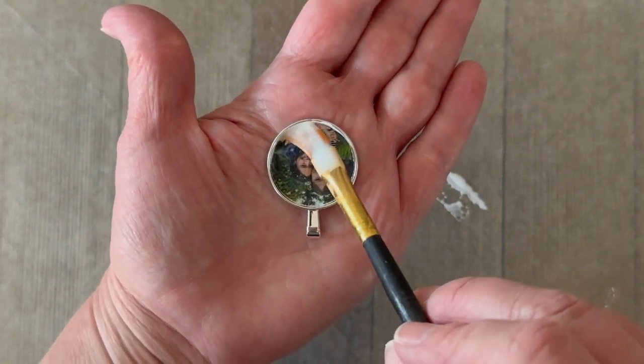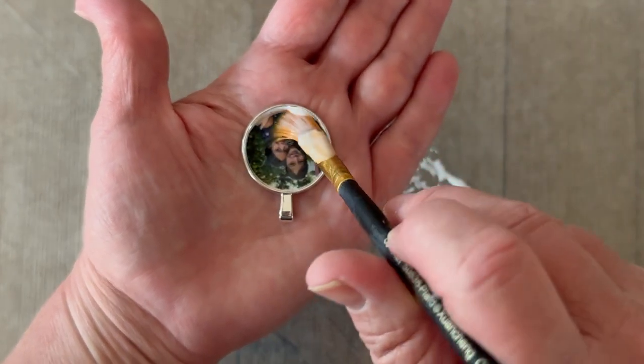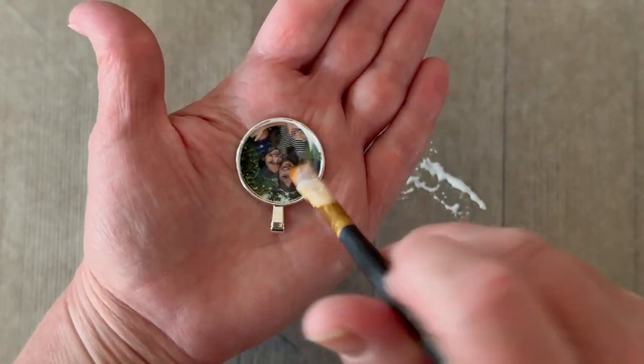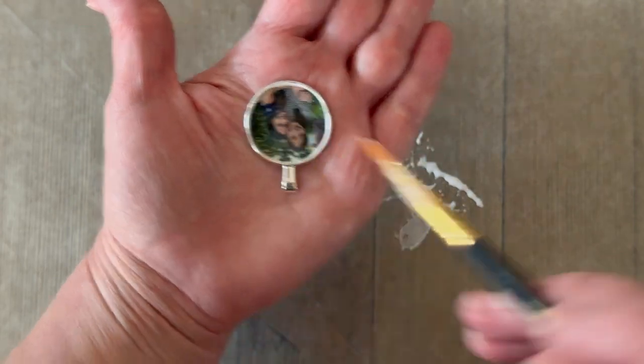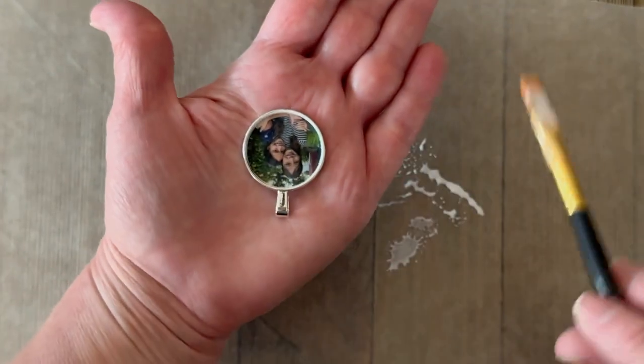It's very important that this dries for about three hours before you move on to the next step, or else your dimensional magic could crack or make a crackle finish. So make sure you let this thoroughly dry for at least three hours before you do the next step.